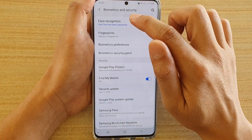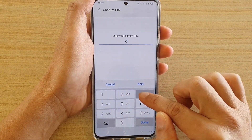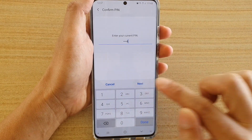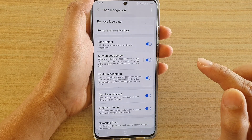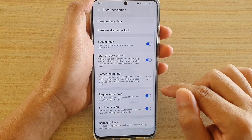Then tap on face recognition. Now we're going to put in the pin or password and tap on next. Then go down and tap on the faster recognition switch to turn it on or off.